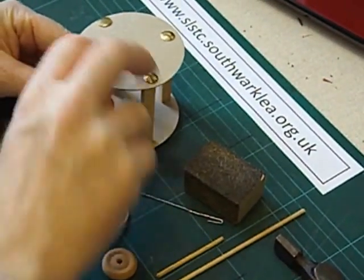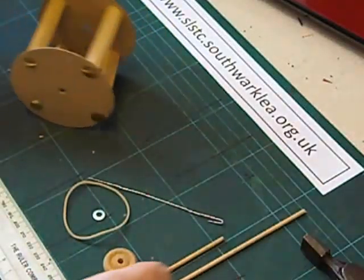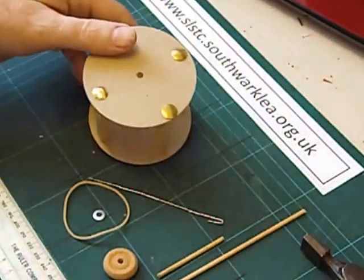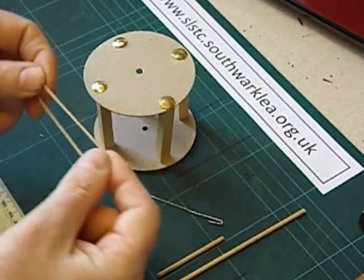And the last one. We've got a nice rolling structure now. Now we're going to power it. We're going to use a number 18 elastic band.